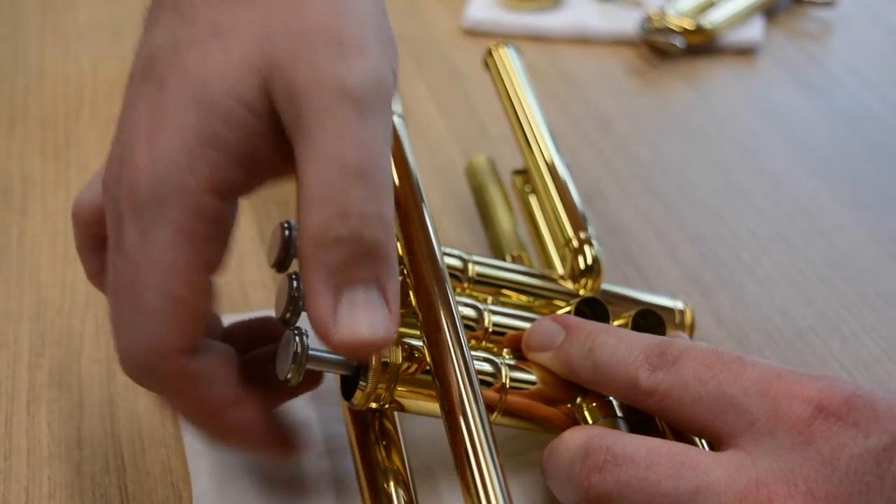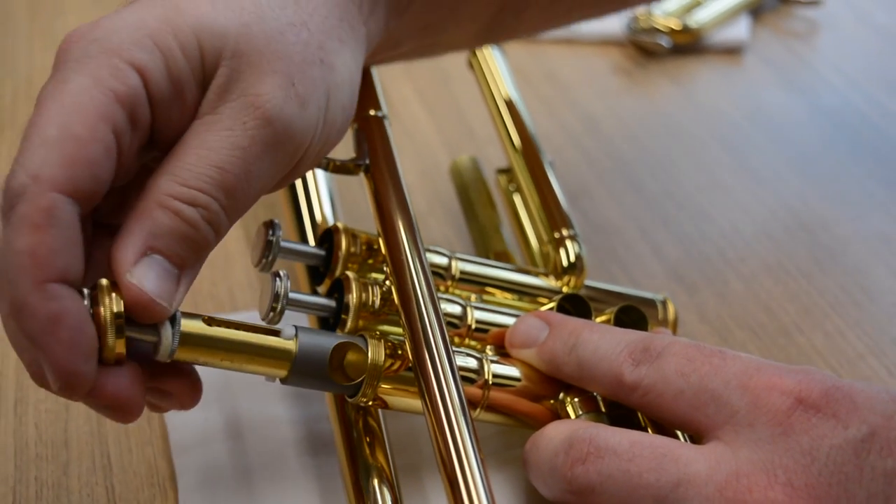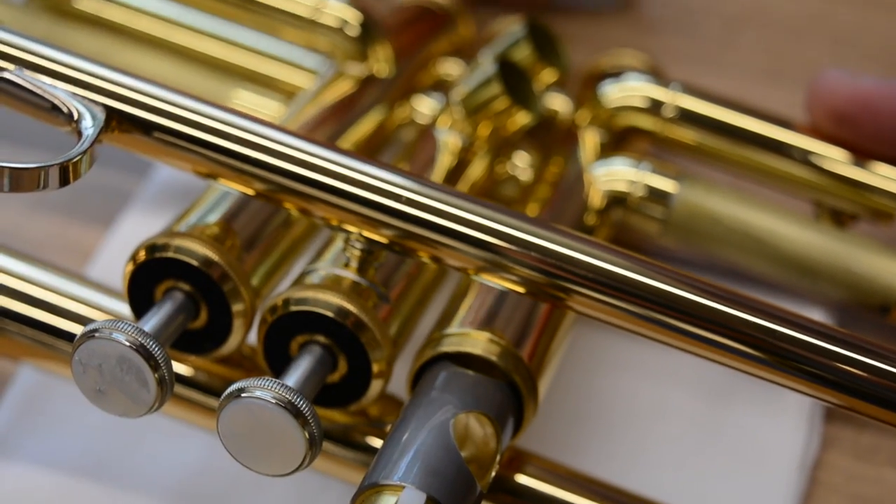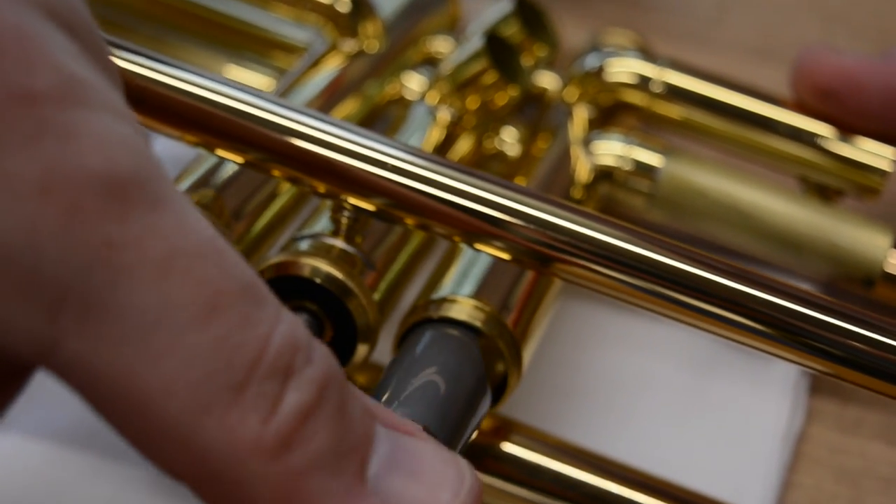Lubrication is a very important part of brass maintenance. I like to lubricate the valves every time I play. That means not overly lubricating, but just a couple of drops using the synthetic oil that we provide with our trumpets.